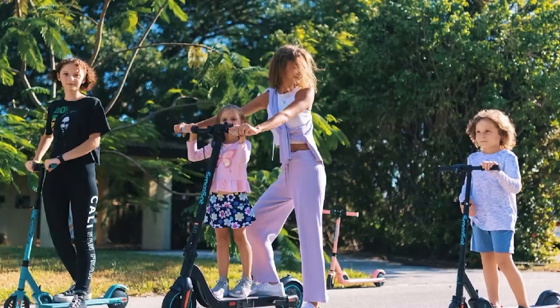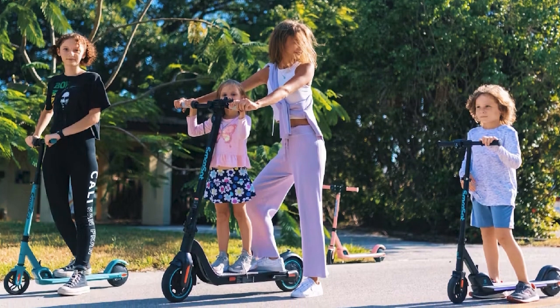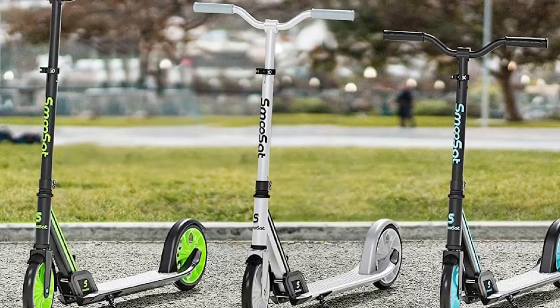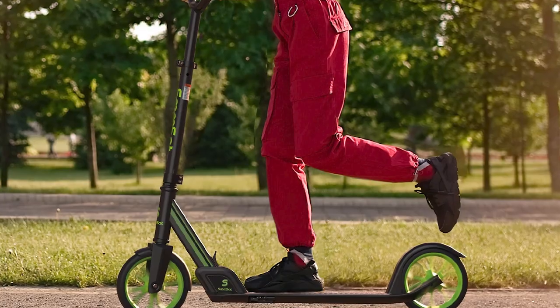Recommendation: if you are looking for a lightweight and portable kick scooter that is easy to ride, the Smooth Set Kick Scooter is a good option. However, if you are looking for a more durable kick scooter or one with more features, you may want to consider other options.